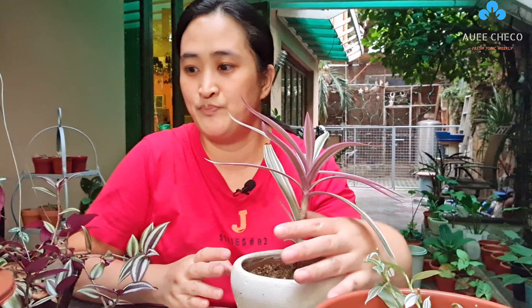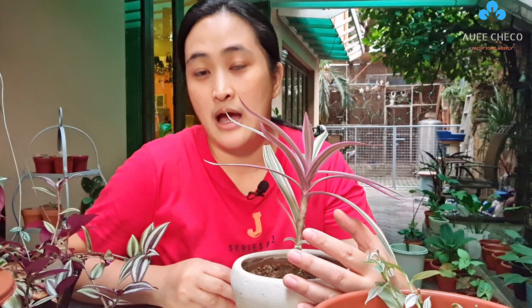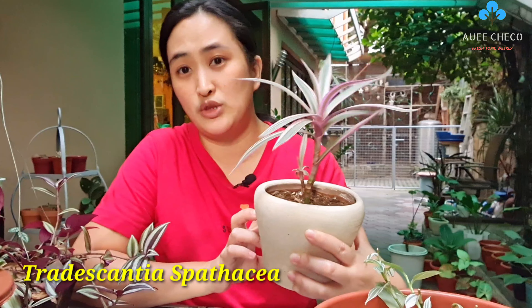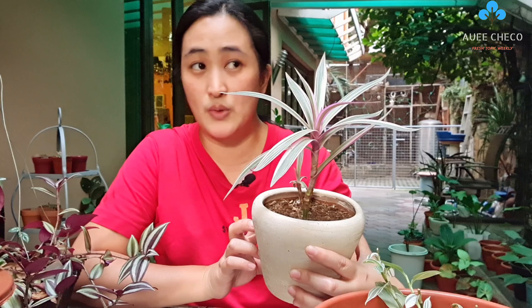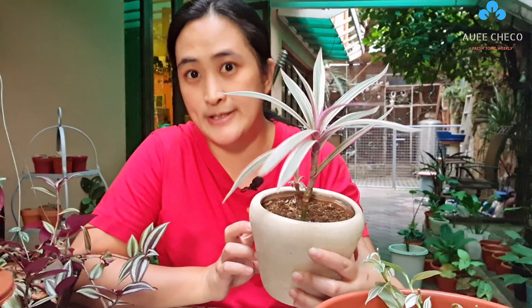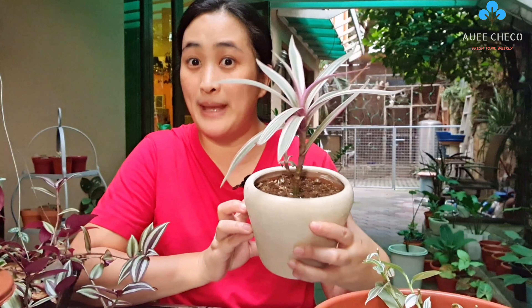This one you might not easily find in garden shops. I think it's around 20 pesos. This is called Moses in the Cradle, or also called Boat Lily. I think I got this one - the very first time I went on a plant tour in Silong at Paliguan. So I think I bought this for 20 pesos. It's already grown quite a lot.